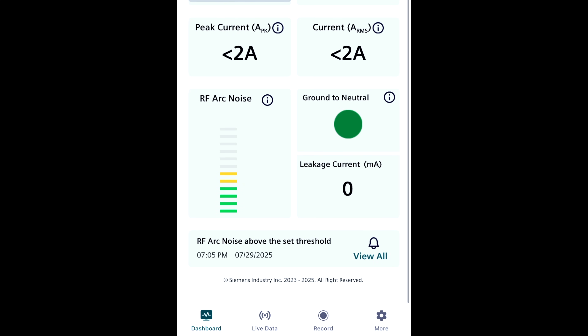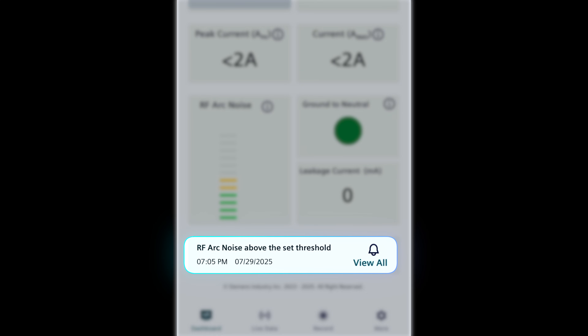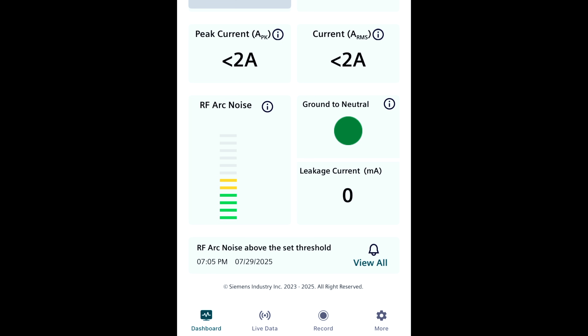The last section on the bottom will give you alerts, depending on what you have the IntelliArc set to alert you about, which I'll touch on here in a little bit.